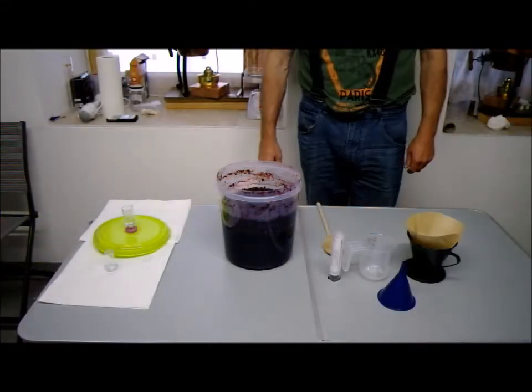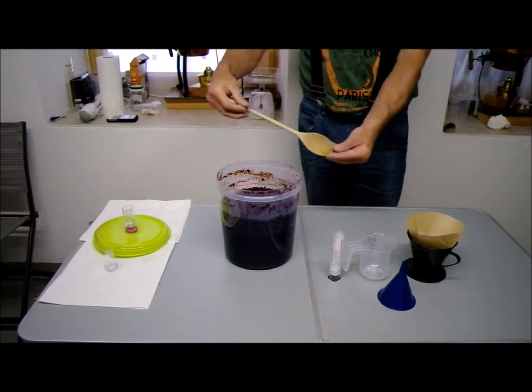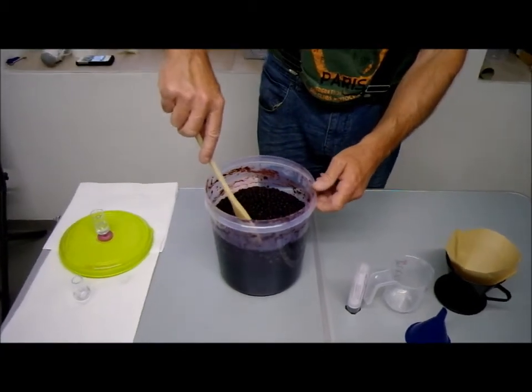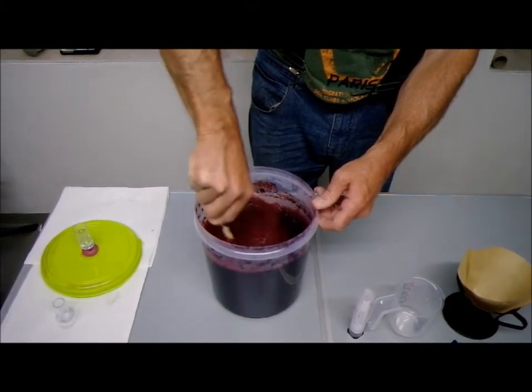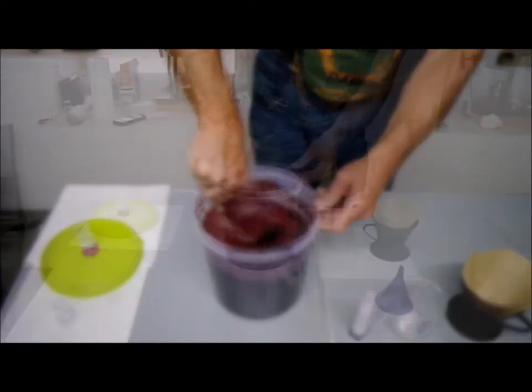So the lid's off guys. Andy's just going to take his little wooden spoon and he's going to give that mix a real good hammering. Nice strong mix — just get all that solids from the cake above and the liquid below mixed up together again, and then we can give it the juices to get an alcohol reading.